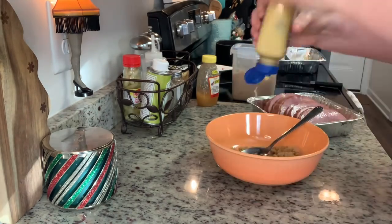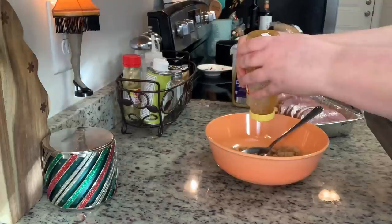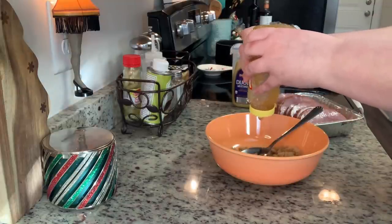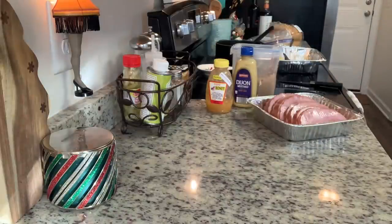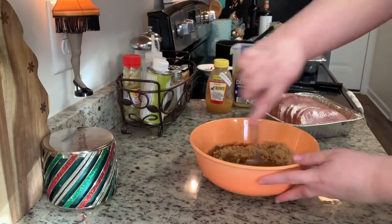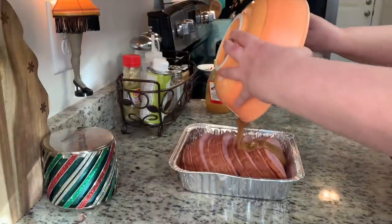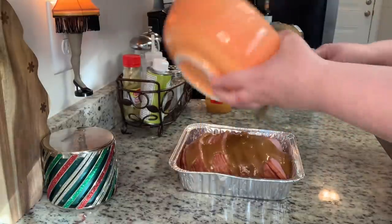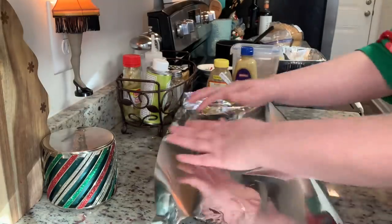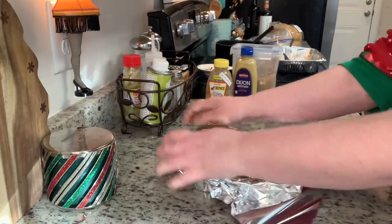Then I like to add in a couple tablespoons of Dijon mustard — I've also used spicy brown or regular yellow mustard, whatever I have on hand. Then I add in maybe a tablespoon of honey; you can also do maple syrup. Then I add a couple tablespoons of warm water, which dissolves the sugar and makes a looser consistency. I've also done this with pineapple juice instead of the water. I'll stir that until well combined, pour it over the ham, cover it with foil, and bake it according to the package instructions.